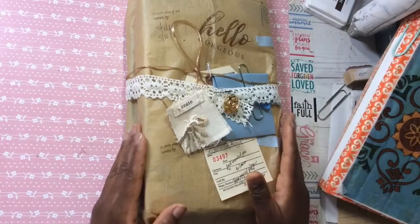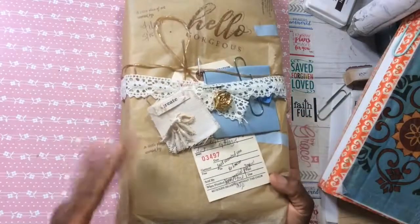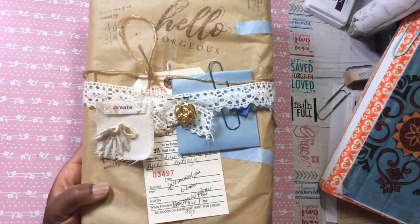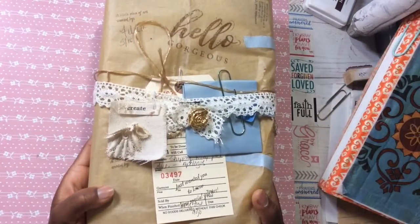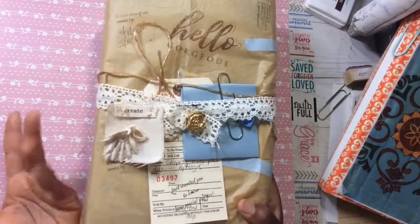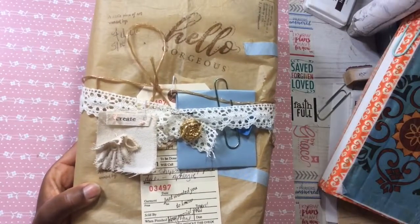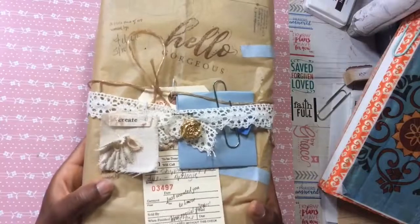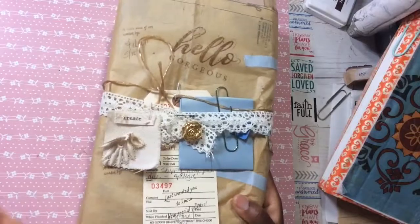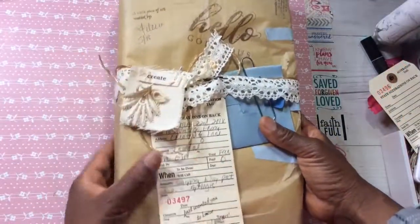I kept saying I'm gonna do it this week, I'm gonna do it that week. As I prepared the packaging, this all came last minute and I thought, let me share the process because a lot of you like to make handmade journals. It's a creative way to send something you spend so much time making — why not add these additional elements and make the whole unpackaging experience that much more special.